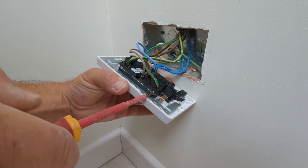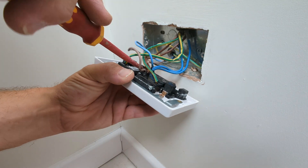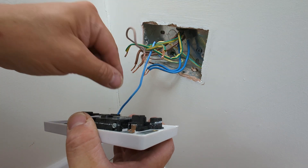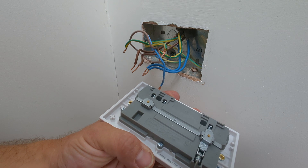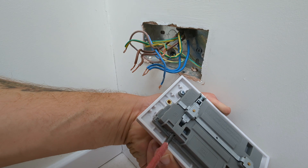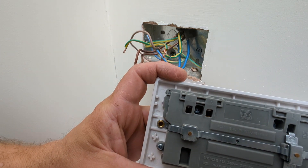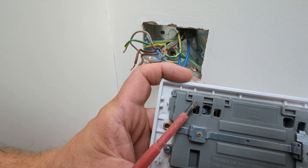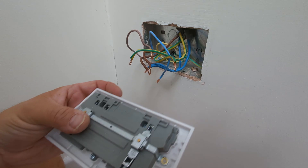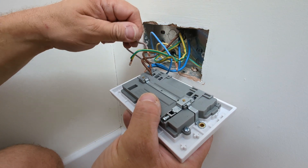Take the new socket and loosen the terminal screws to make room for the wiring. Imprinted on the back of your new socket will be L for live, N for neutral, and E for earth. In the UK, live wires are brown, neutral is blue, and green and yellow is earth.